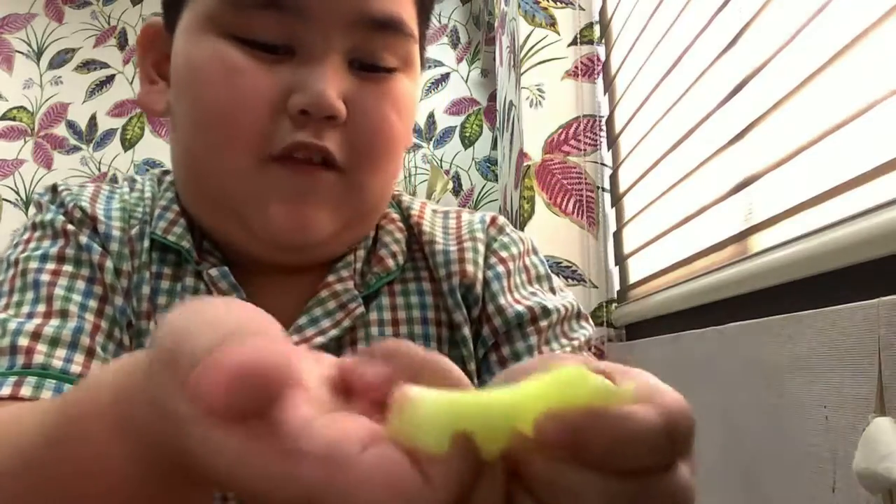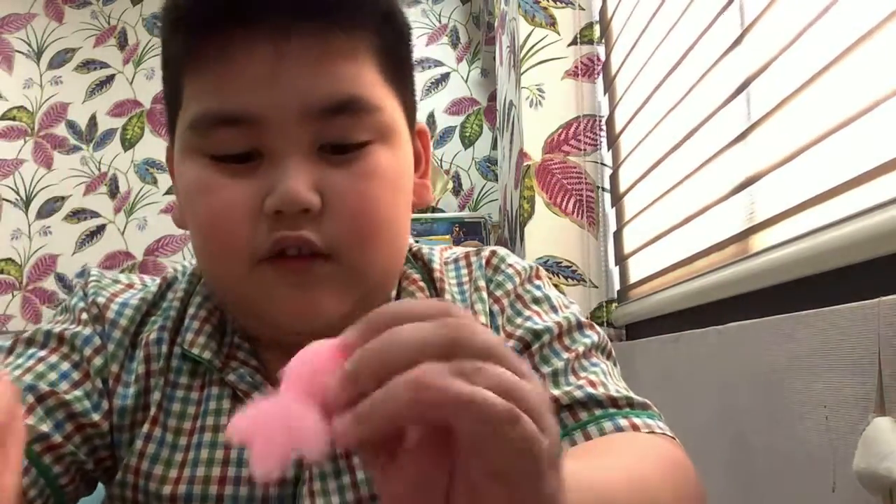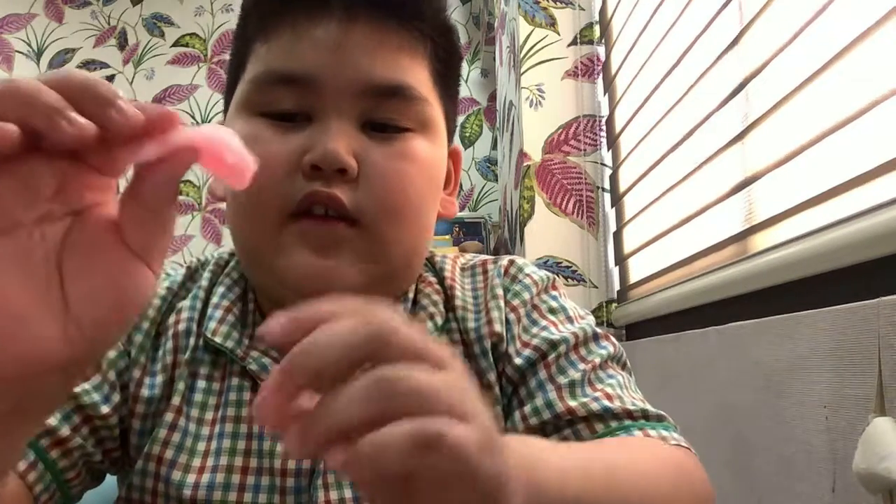I don't know what this thing is, but I think it's a Pokémon. Yeah, I don't know what this is.